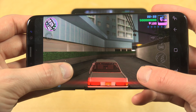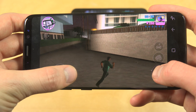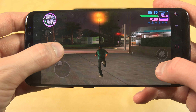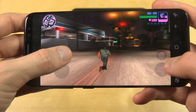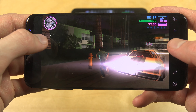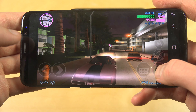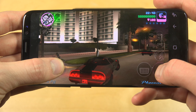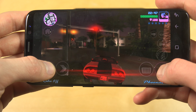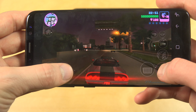I haven't noticed a single frame drop. Let's just walk out here and move around a little bit. Great performance — this is really good performance. And it also looks pretty good. Let's steal another car, see how the graphics run. Still no weird lag issues, which is very, very nice. You kind of get stable performance here on the S8.